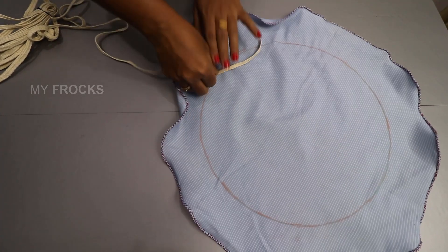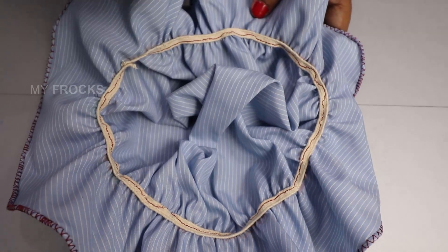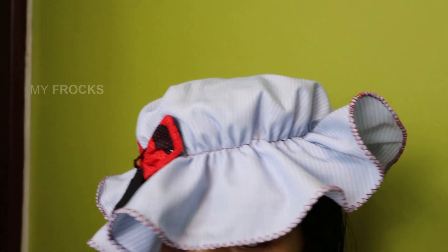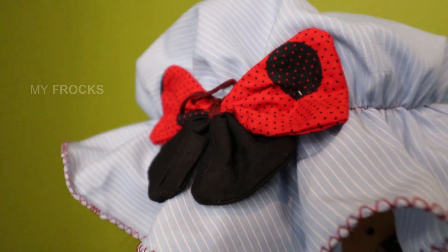Put it on the way, make the elastic and put it on the way. This will be a beautiful hat. Let's try this with butterflies and flowers. Let's try it again.